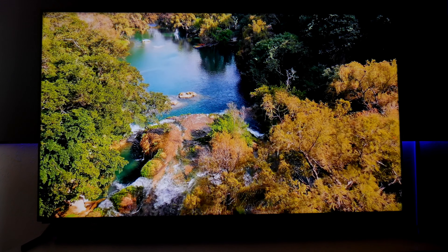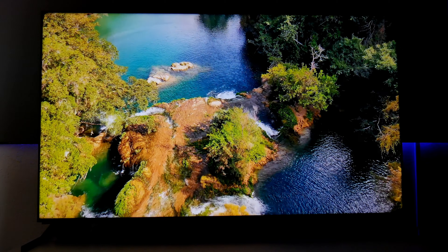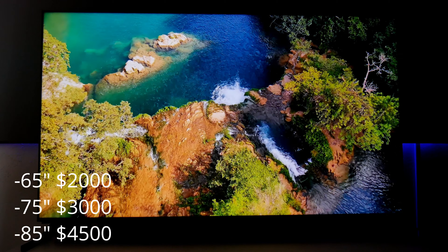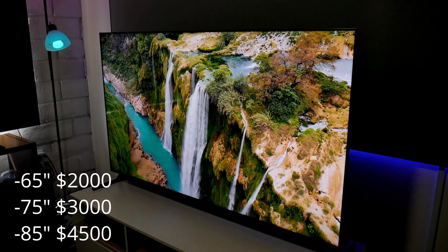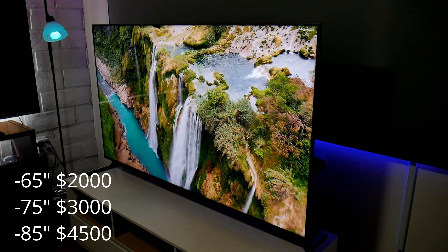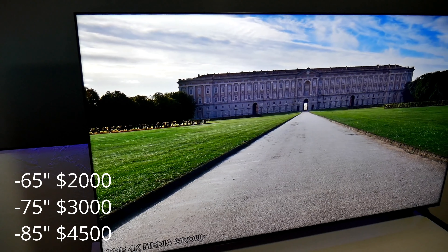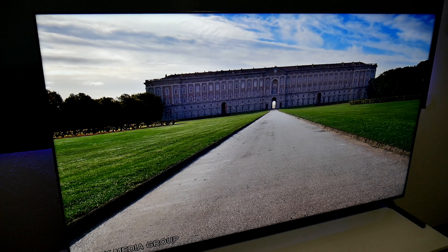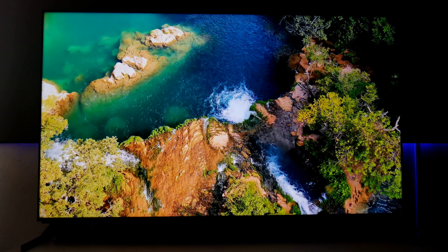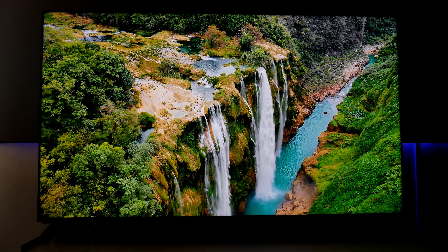Alright guys, so let's jump into the operating system and picture of this TV. Now first of all, this TV is available in 65 inch which is the model that I have. This one sells for $2,000. There's also a 75 inch model available for $3,000, and if you want to go bigger there's also an 85 inch model which sells for $4,500. So yes, these TVs are kind of expensive but you get what you pay for. Sony is a great company — it has good quality products.